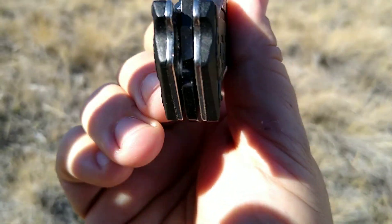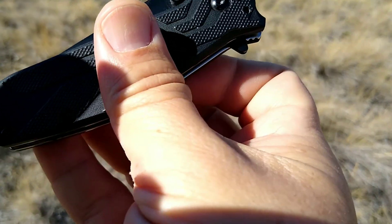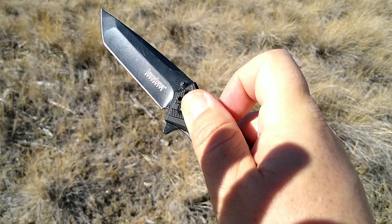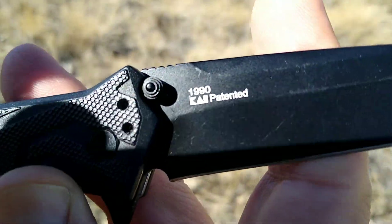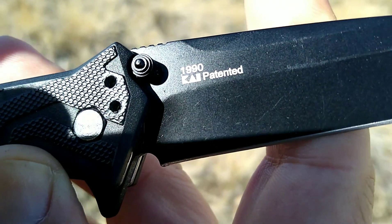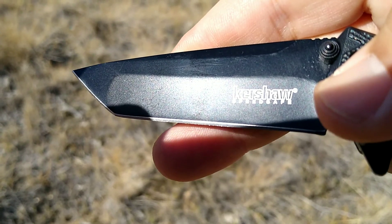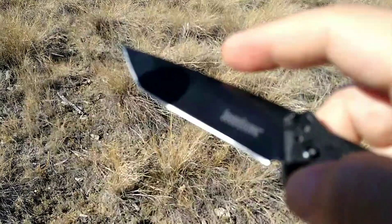Taking a peek here, there's no jimping on the flipper tab, but it does have thumb studs. Let's go ahead and open it up — it is spring-assisted, using what they call the SpeedSafe mechanism. This is Kai — I believe that's Kai, which is Japanese — and I think this knife might have been assembled in Japan. It does have 8cr13mov steel on a tanto blade.